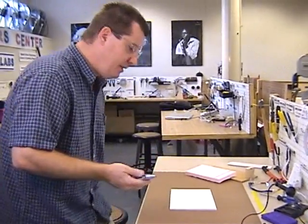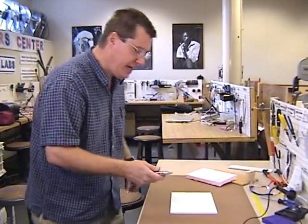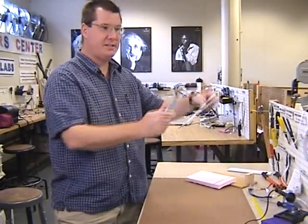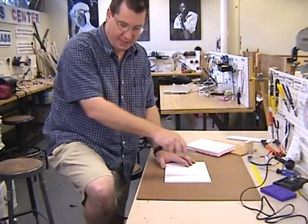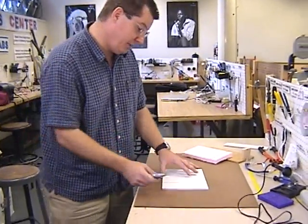The next thing to do is to stand up. You don't want to be sitting down when you're cutting, and you don't want to be cutting up in the air. We always cut down against the table, against a work surface. If you stand up, you'll avoid dragging the razor blade across your leg, which you wouldn't want to do.